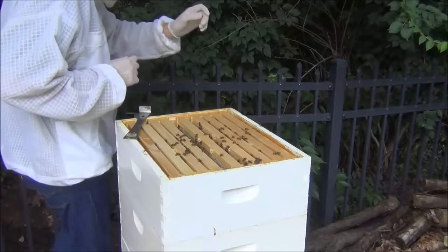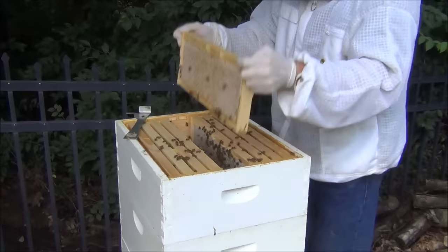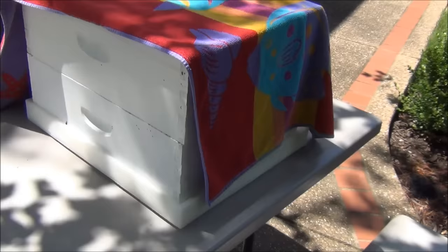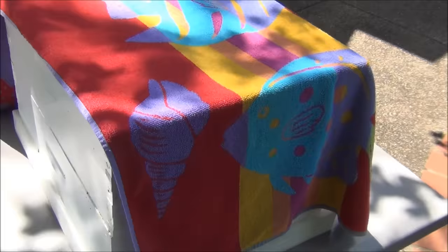We'll probably just show a couple of shakes since it's not super interesting just watching bees being shaken off. We've shook all the bees off the frames of honey, and we've got a full box on the bottom, and then on top we have half of a box.